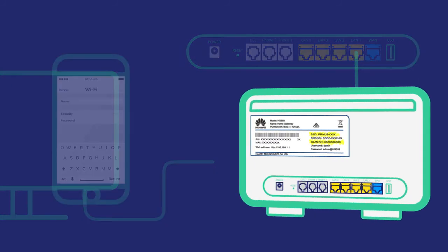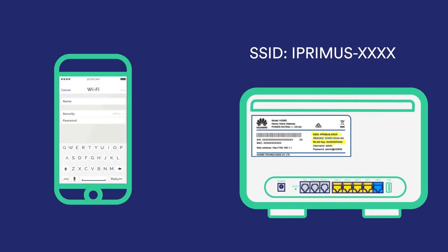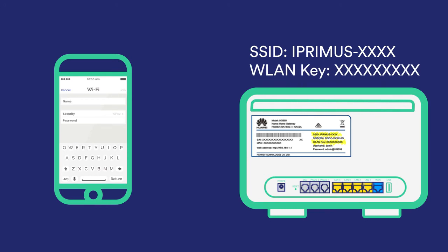If you'd like to connect a device via Wi-Fi, use the SSID and WLAN key on the back of the modem. Simply select the SSID, which is the network name on the list of Wi-Fi sources on your device, and type in the password, which is the WLAN key.